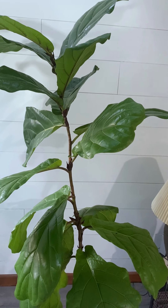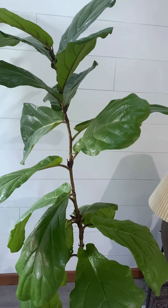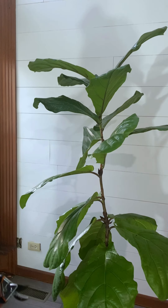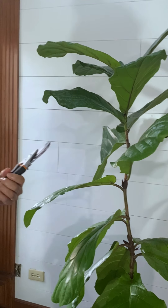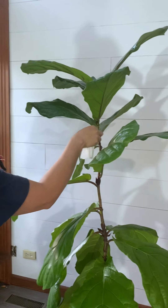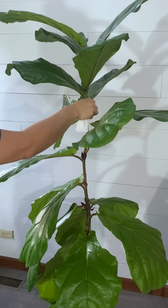I finally mustered the courage to take the step of pruning — I hope I do it right, wish me luck! I've set out the pruner and I'd like the branches to grow at about this height.